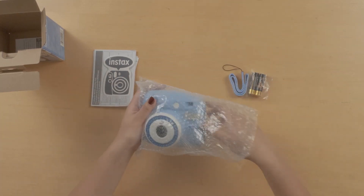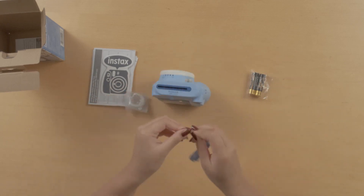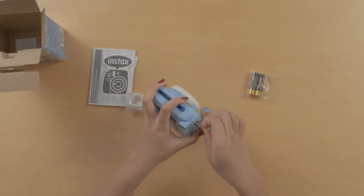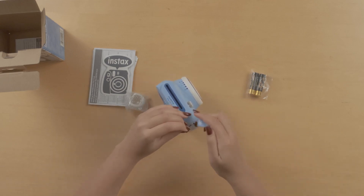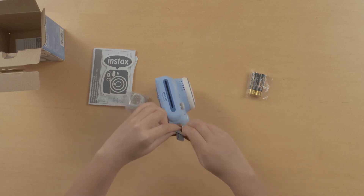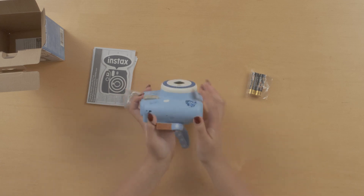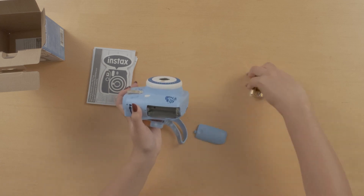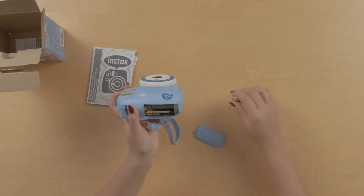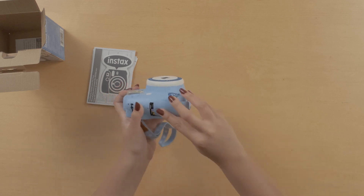Now let's get this camera ready. So let's put the camera strap on. Okay, now let's put the batteries in. Close that up.